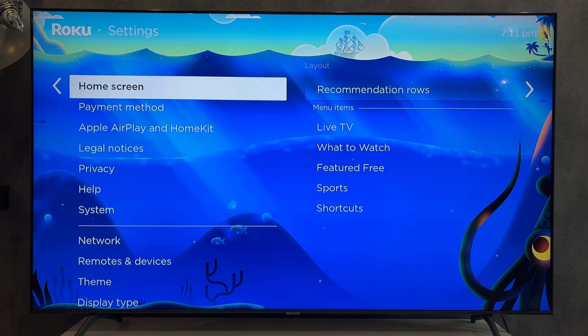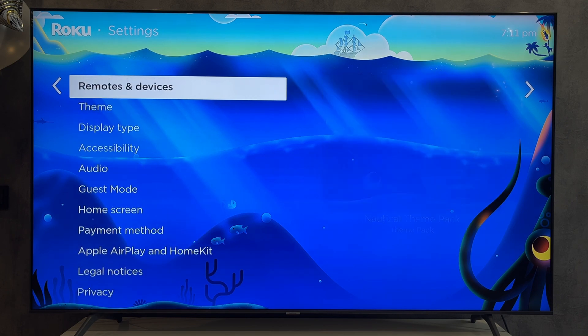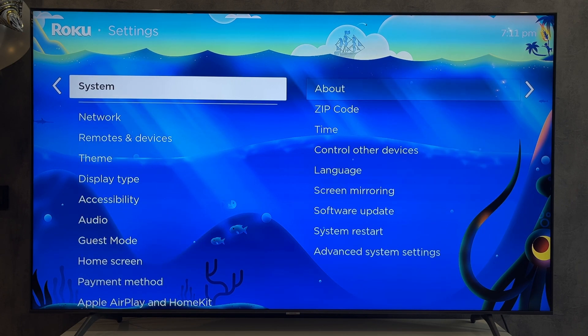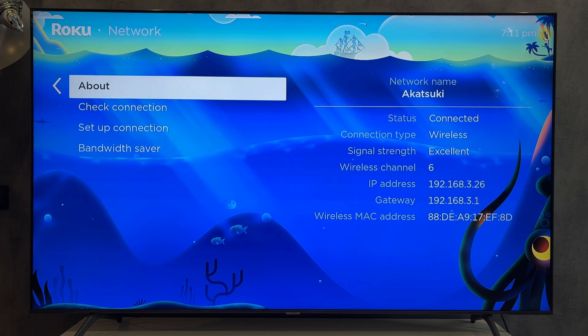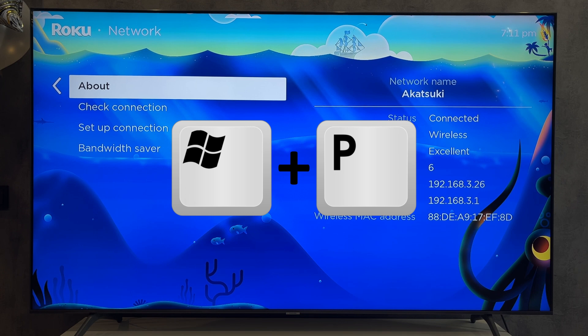Open Network, then About, and check your network — your computer and your Roku TV must be connected to the same Wi-Fi network. Then press Win plus P, choose Connect to a wireless display, and select your Roku TV. That's it.